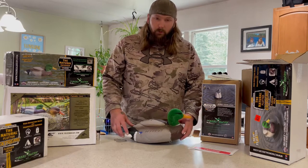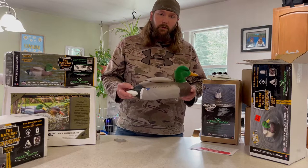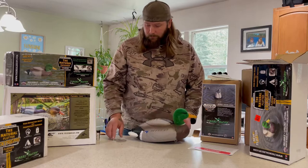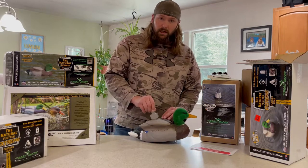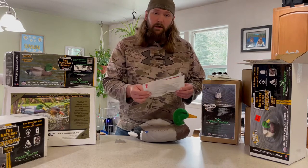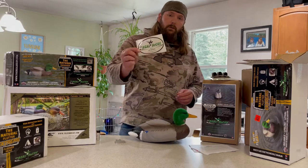Hey everybody, welcome back. So the first decoy that we're gonna go over is the Natural Flutter Extreme. Right out of the box you're gonna get your decoy, your weight's gonna be inside the decoy, you're gonna get your do's and don'ts, your how to take care of it, your instructions, and a cool little sticker.